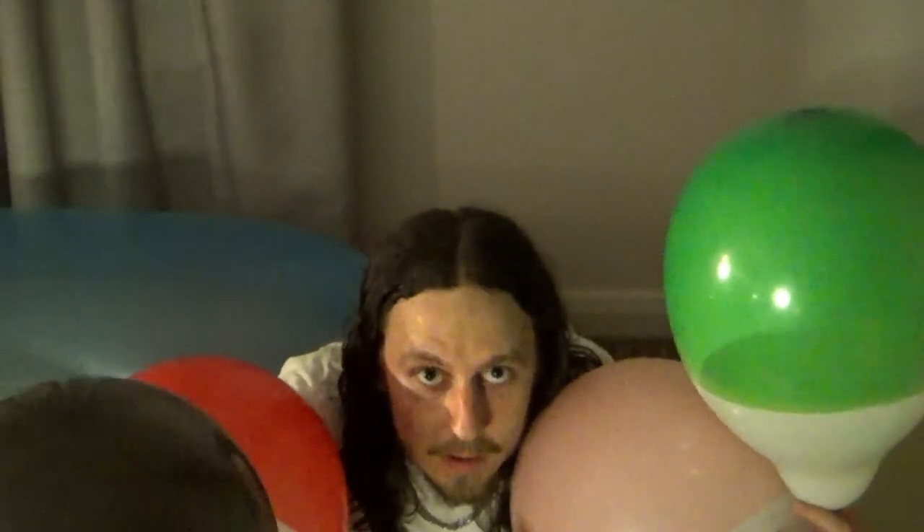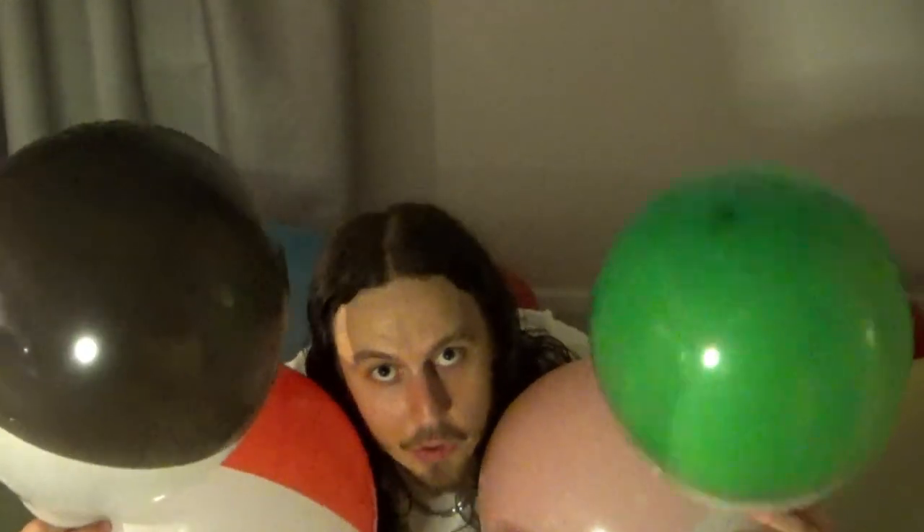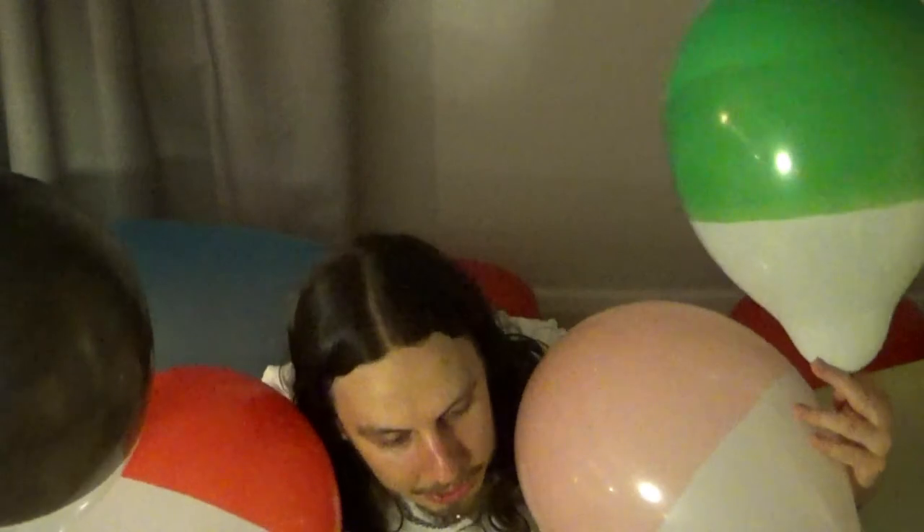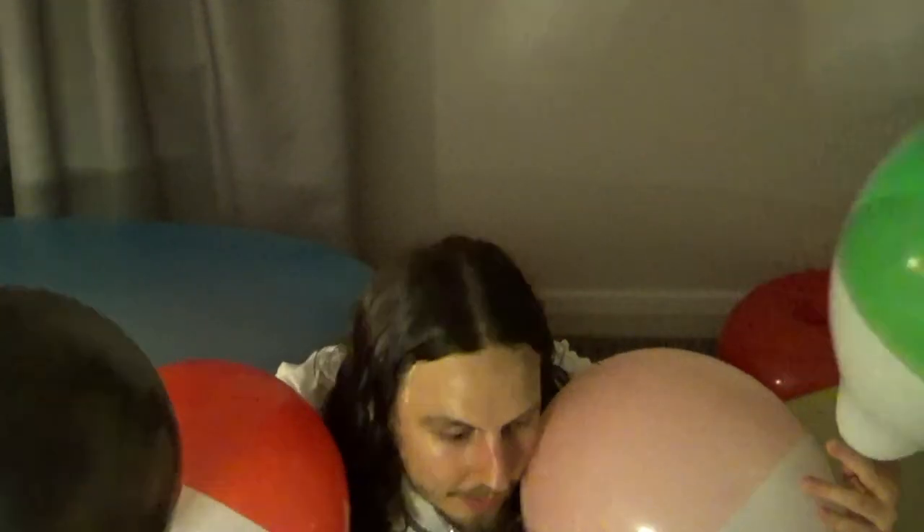Okay guys, I need you to let me know in the comments section below which is your favourite colour balloon. We have the green balloon — very vibrant green, I do like that one. We have the pink balloon — usually I love pink, but I think this is a bit too light in colour for me, still a pretty good colour. And then we have the red balloon, which looks like the Pokemon Voltorb. And then we have the black balloon, which is quite black indeed actually, now that I'm looking at it.